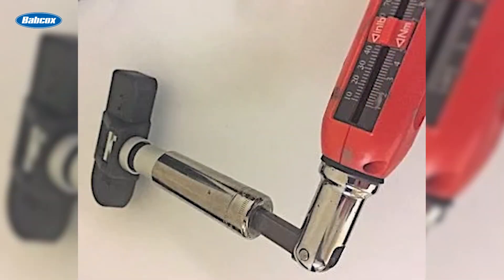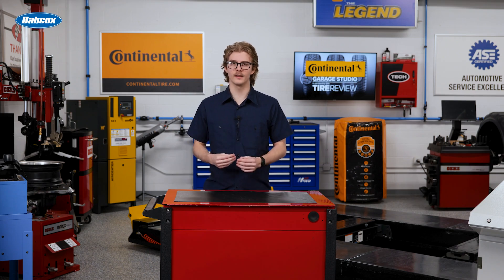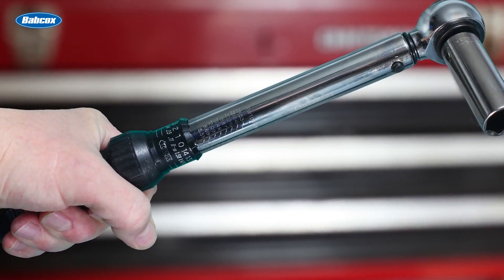Check your work with the torque wrench and repeat this process several times. By doing this, your technicians will develop the muscle memory to reach proper torque consistently without over- or under-tightening.